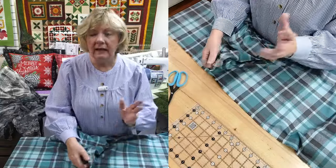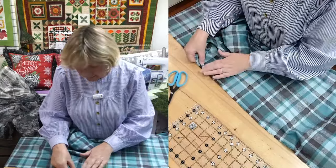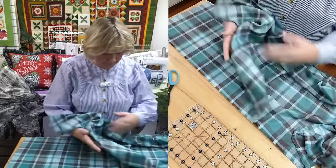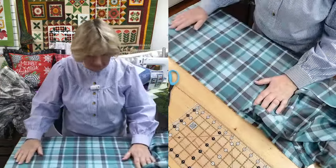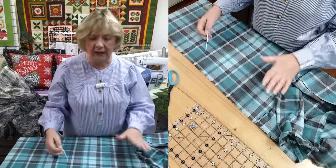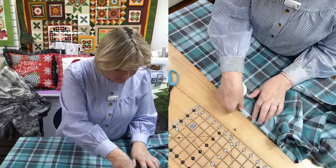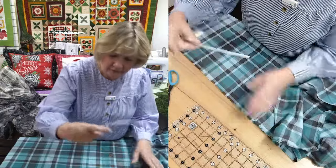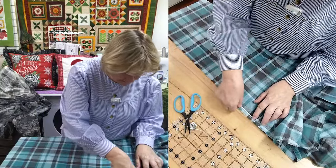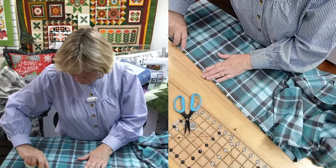We do not pre-wash anything, ever. We asked them at Robert Kaufman - they said they pre-shrink it. Moda says they pre-shrink it. So all of the quality cottons, the companies are very aware that we don't want it to shrink. Now if you buy at one of the big box stores, I would pre-shrink that. How we used to do it: put it in the dryer with a wet towel and just let it run. Also, a well-known quilter said she just lays it on her ironing board and steams it really good, and she feels that's enough to pre-shrink it.